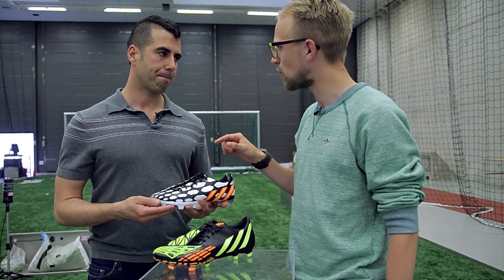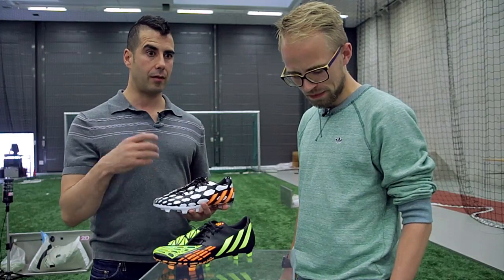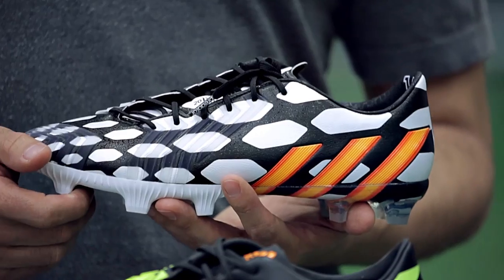Now you've used hybrid touch on the upper on the new Predator Instinct — is that the future of materials for you? In the near future, it certainly will be. We're always working on new materials, always trying to figure out how we can find the next greatest thing, but that great material certainly needs to fulfill the needs of the player.